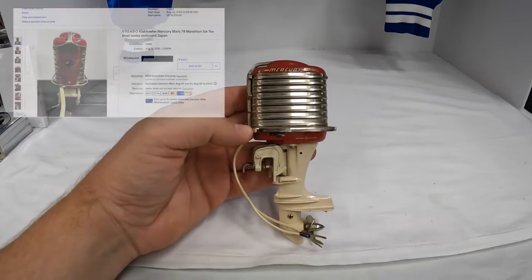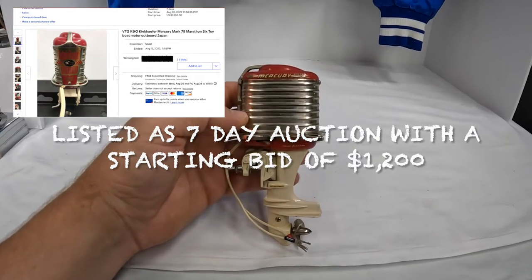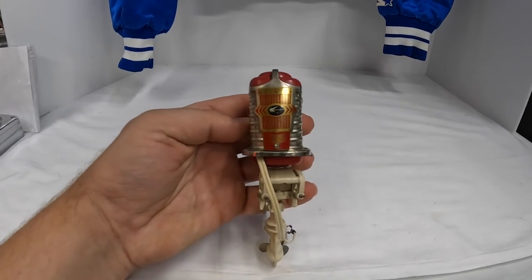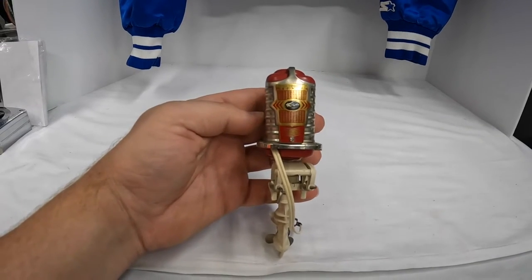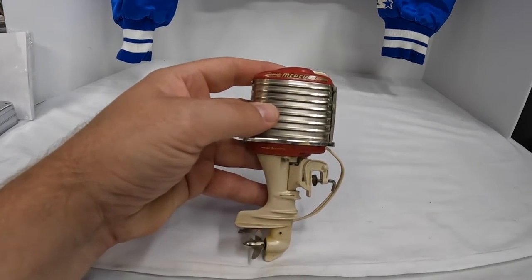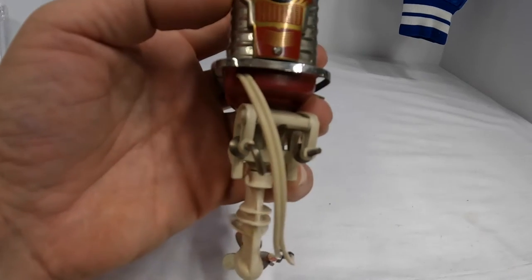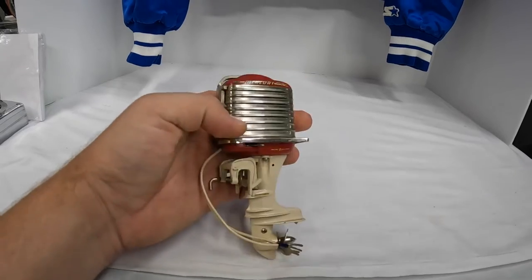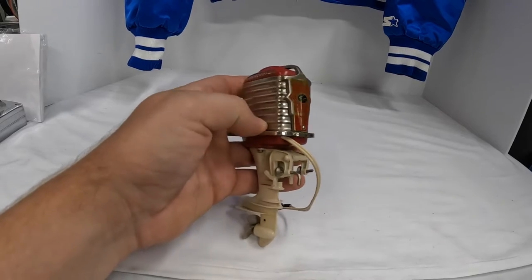This is a motor for a little hobby boat - it's a Mercury Mark 78. When I stopped, this was the first garage sale we stopped at and it was already 12 o'clock, so we got out there late. I didn't have any anticipation on finding anything good today, and then lo and behold I came across this Mark 78. I picked it up, looked at it, and didn't think too much of it so I set it back down.